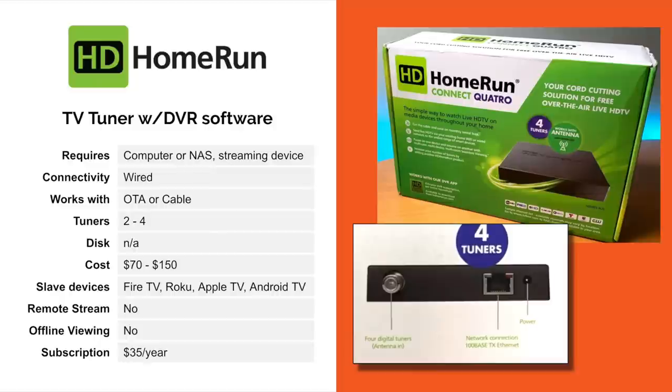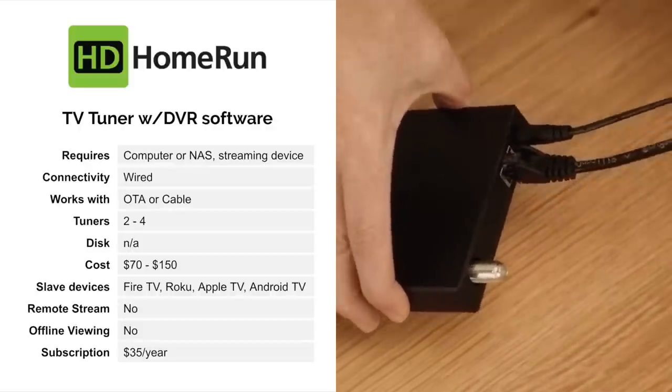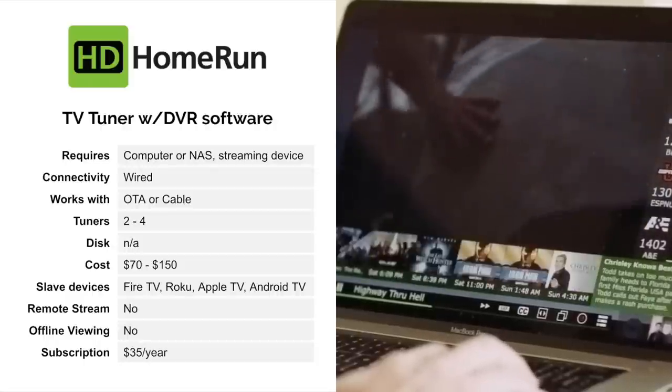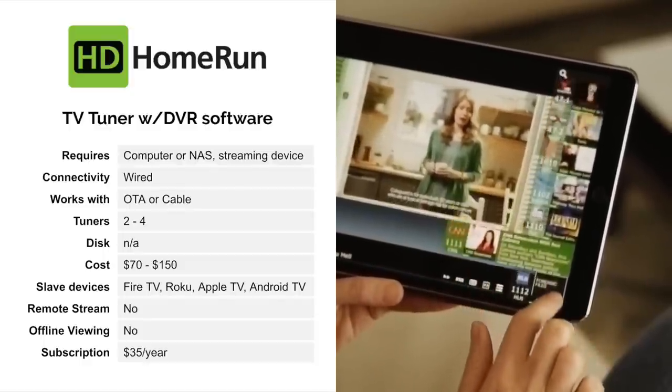So the first up is the HD Home Run. That is a TV tuner, but you can get DVR software for it. The DVR software has to be installed on a computer or NAS in your house. Plus, you need some kind of a streaming device so that you can watch the live TV over the HD Home Run. So this box doesn't connect directly to your TV. Like a lot of the other boxes we're going to be talking about today, they just connect to the antenna and to your home network, and from there you can watch it anywhere in the house.